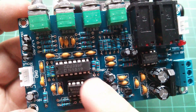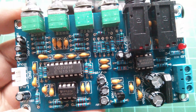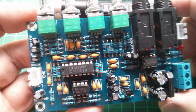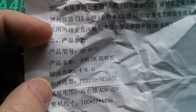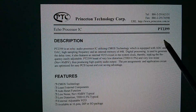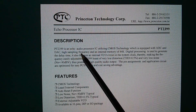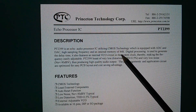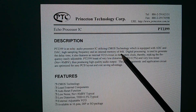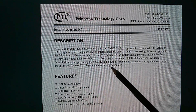The main chip on here is a CD2399, and there are also a couple of NE5532 dual low noise op-amps. This CD2399 is actually a clone of the PT2399 — so that must be an error on the board. The PT2399 is a Princeton Technology IC, an Echo Audio Processor IC utilising CMOS technology. It has an internal memory of 44K — I'm not sure whether that's 44K bytes or 44K bits. This thing is typically used to provide reverb for karaoke machines.